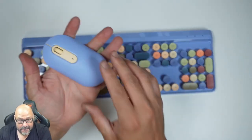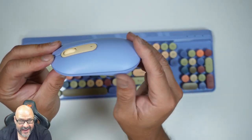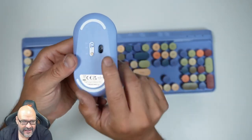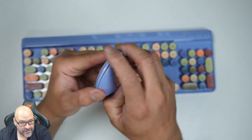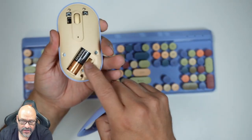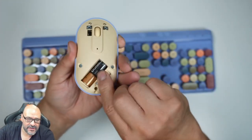Now let's take a look at the actual mouse. The profile of it is very thin — there's no LED light, only the power indicator light with an on/off switch and a DPI controller. It's a very smooth, thin mouse. It also takes one single double-A battery and contains a storage area for the USB dongle as well.